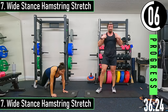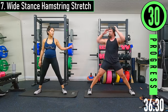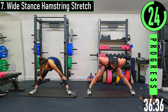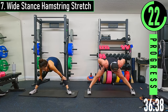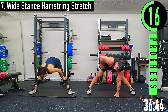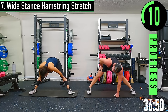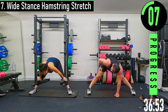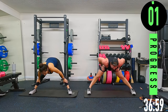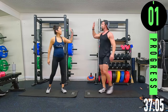We got a wide stance hamstring stretch right here. We are finished — good workout today! I'm a sweaty mess. Oh hey, you got some sweat going — must be the baby.